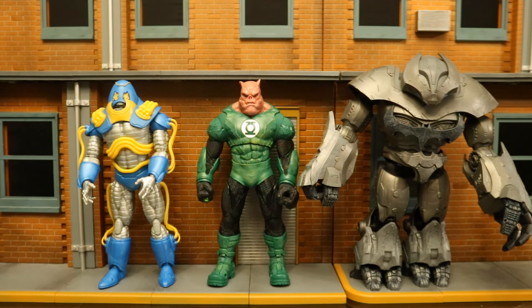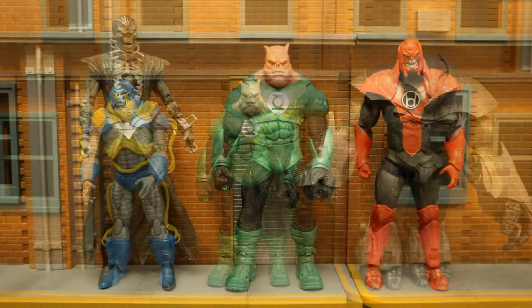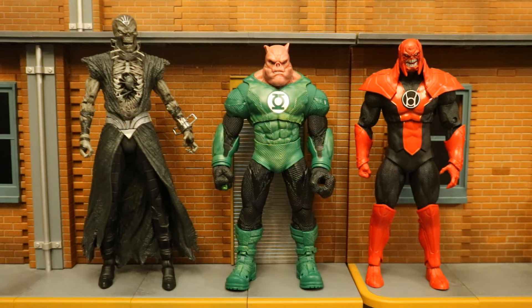And the last traditional wave of megafigures was Anti-Monitor and the Justice Buster — it's been a long time since we had a wave of two megafigures. And now here's Kilowog next to Nekron and Atrocitus. Nekron is not exactly part of the Black Lantern Corps but is definitely related to them — he reanimates most of the bodies that turn into Black Lanterns. And Atrocitus is a megafigure, part of the Red Lantern Corps.